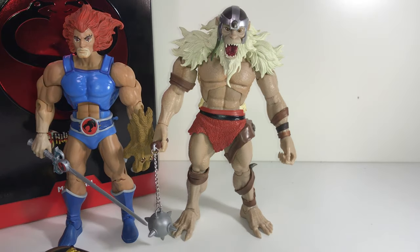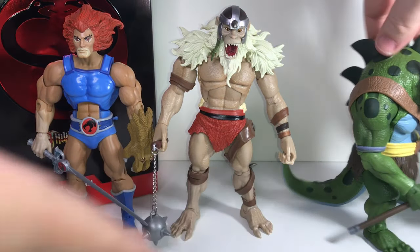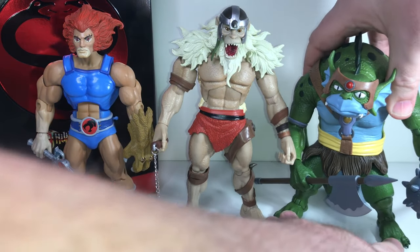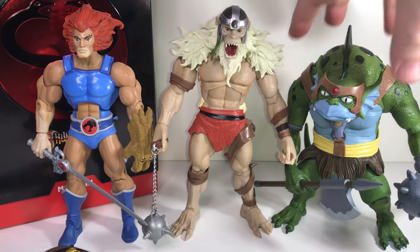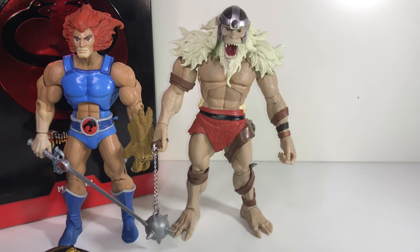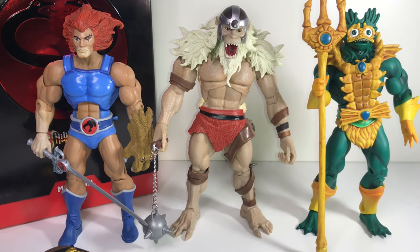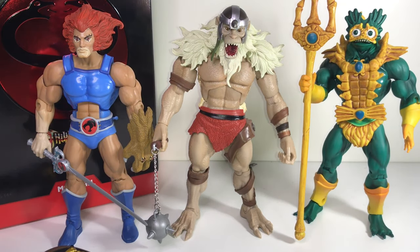Size-wise, here he is next to Lion-O — he's about the same height, maybe a smidge taller, which seems appropriate for the show. And here's Slythe, who is a much bigger, thicker character with a lot of weight to him — he's kind of a hunchback character, so that size seems appropriate as well. And just to show the compatibility — here he is next to the Classics Merman from Masters of the Universe. Size-wise and style-wise, I think they fit in pretty well together, so if you don't mind merging collections, these guys look really sharp on a shelf together.